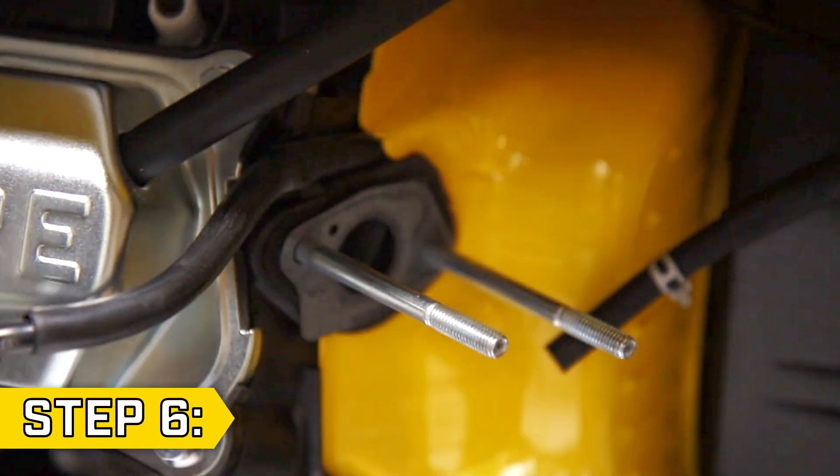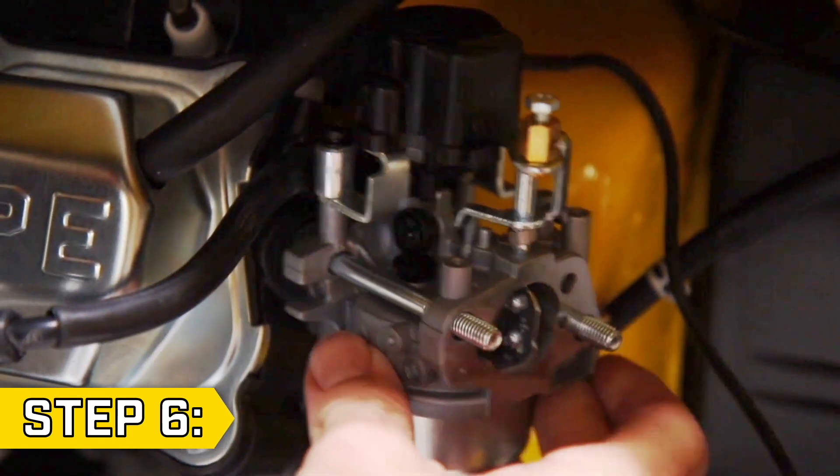Step 6. Make sure to use all new gaskets and slide the new carburetor onto the studs.